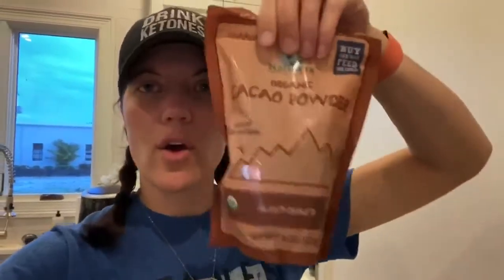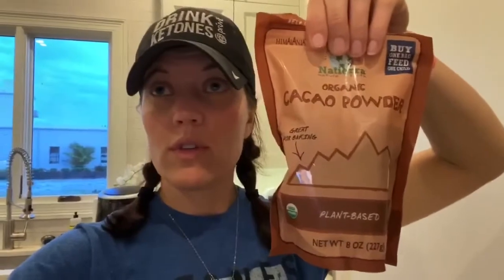The ingredients we used: cocoa or cacao powder, a scoop of protein — whichever you'd like, I use the Keto OS Pro — almonds, and some peanut butter or your own nut butter.